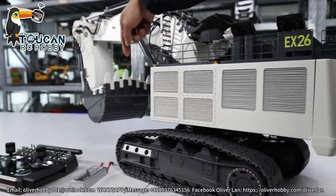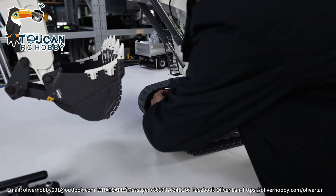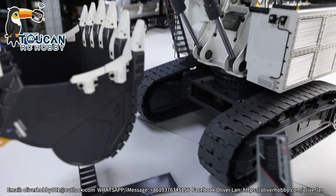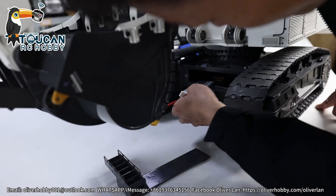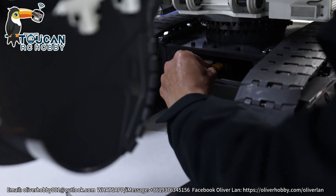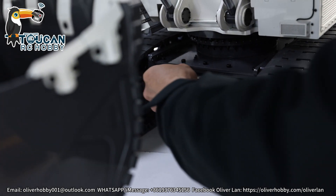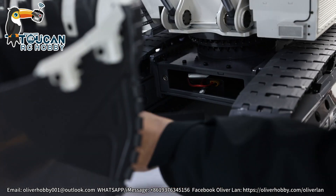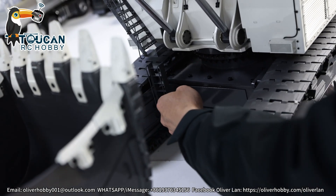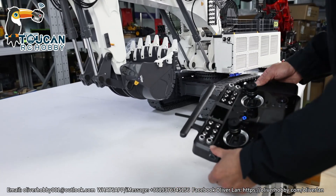Now connect the front battery for the chassis — one more 3S battery. This front cover is magnetically secured. Remove it and push in the battery, then connect it. The radio is already on. After you connect, the chassis directly has power. So after the chassis battery is connected, you can already start driving.